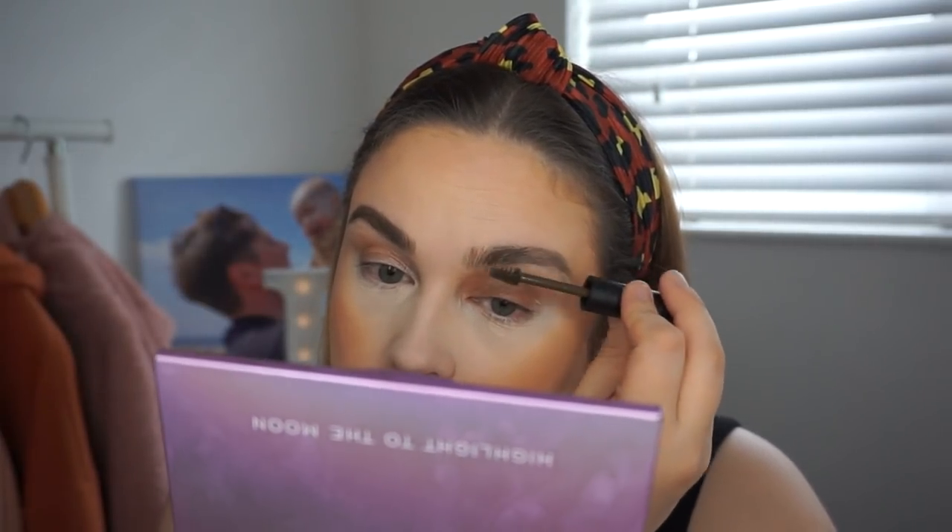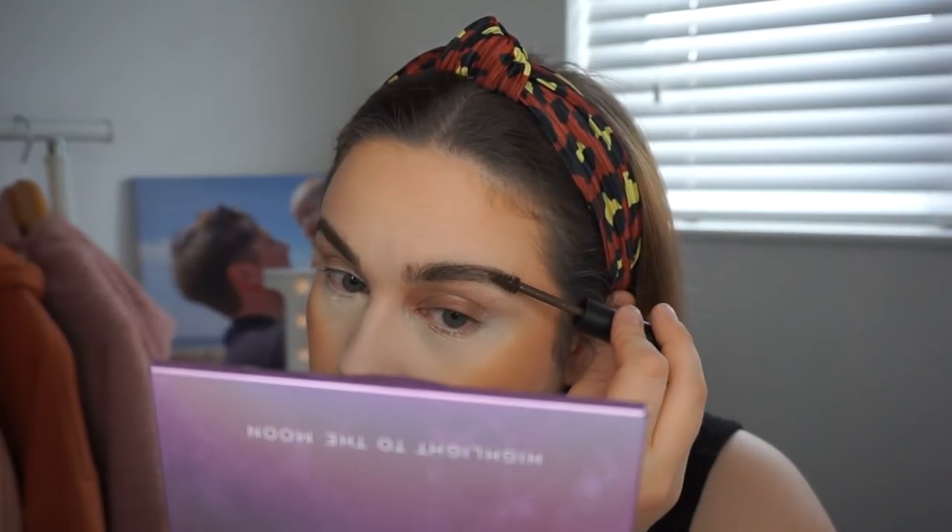I also picked up this Define Brow Gel in Dark Brown. They also had a light brown shade and a clear brow gel but those were sold out. I filled my brows in first with my skin and brow pencil, then tried the gel. It's just darkened them a little bit. I'd say a very light hand is needed with this one.